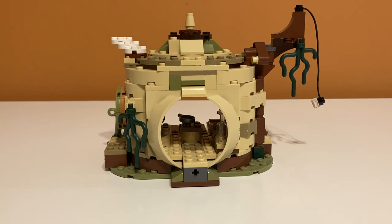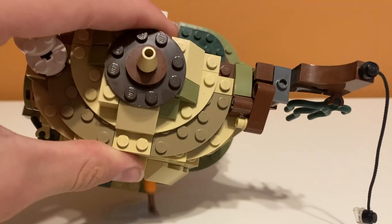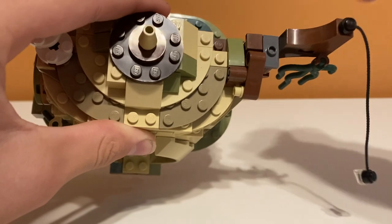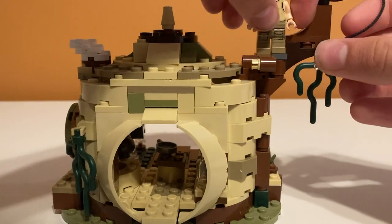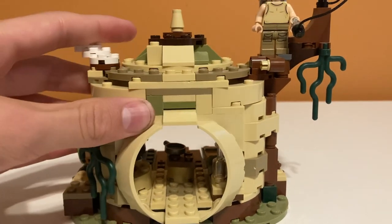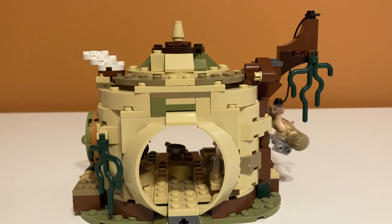The first feature lets you recreate the scene where Luke is jumping through the trees during his training. You place Luke up on top of this little tree area on a dark gray jumper plate, connect him to a rope, then push down on this lever — and he just kind of dangles there.